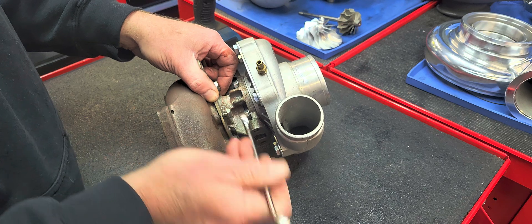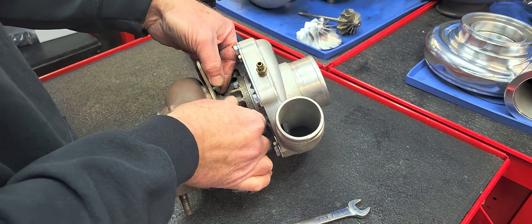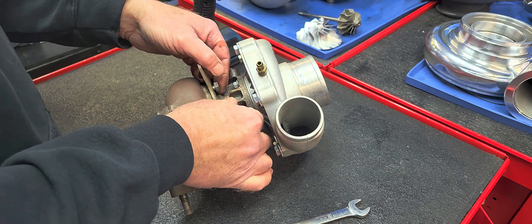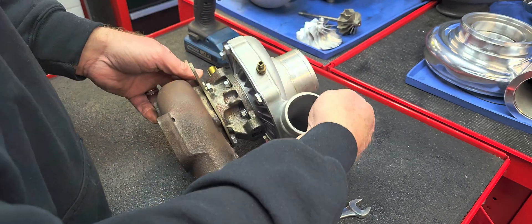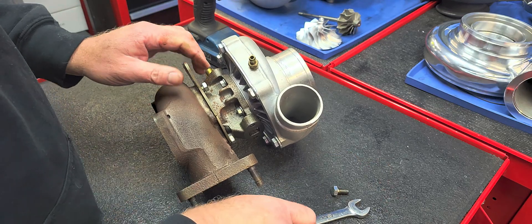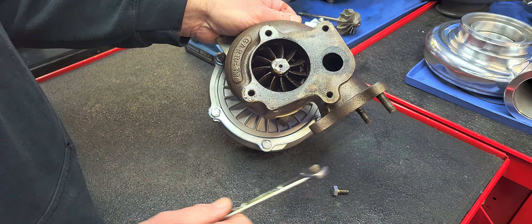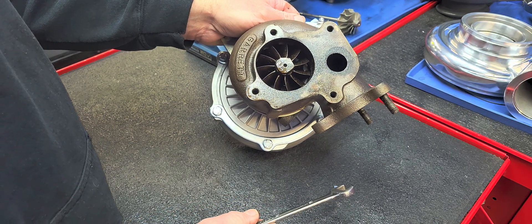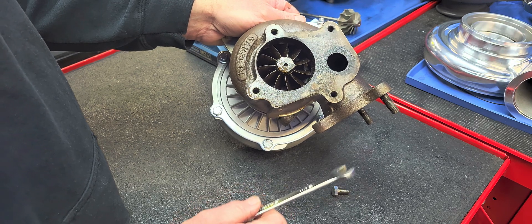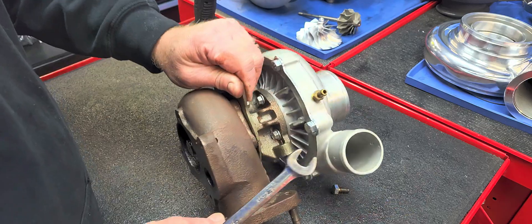A little bit of history on the TE60 to TE61 to TE62. The TE60 uses a 60-1 compressor wheel and a TO4E compressor cover, and a stage three or 57 millimeter turbine wheel. The 61 uses a 69 trim or 62 millimeter extuser, and the 62 uses a P trim or 65 millimeter extuser.